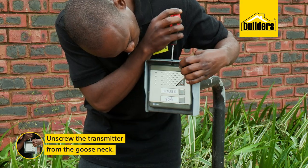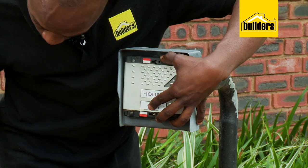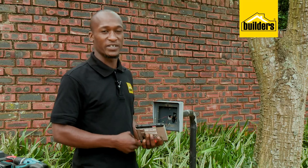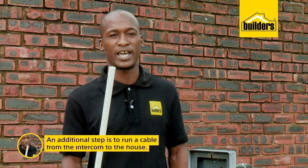The first step is to remove the transmitter from the gooseneck, which is only held in place by a few screws. As the system has already been installed, I don't need to lay a new cable as I'm going to be making use of existing wiring. If you don't have an existing intercom and you need to run new cabling, I'd suggest running it through conduit just to protect the cable.